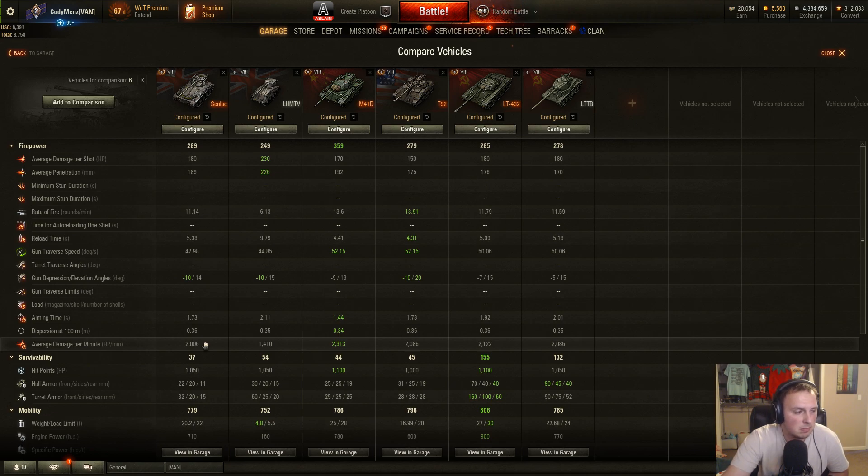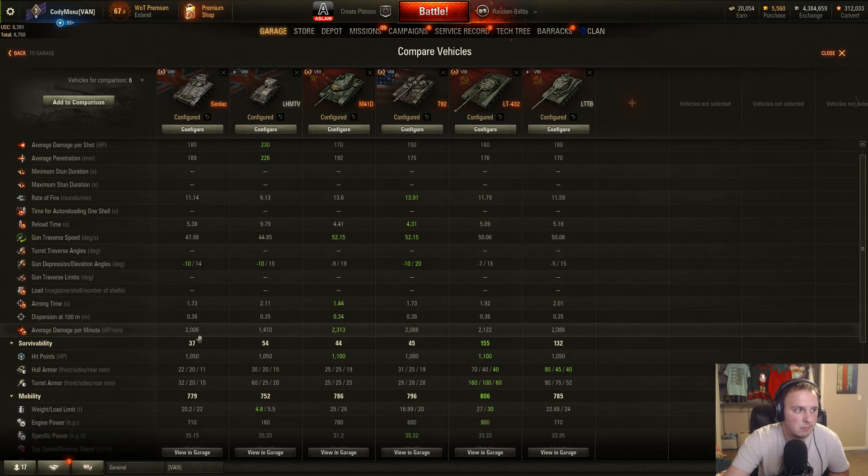The gun depression is the most important bit, honestly, for a tank like this — so you can have an easy time using it while zipping around or going over hills. The gun is nice; it's pretty much like other tier 8 British lights. No surprises there.